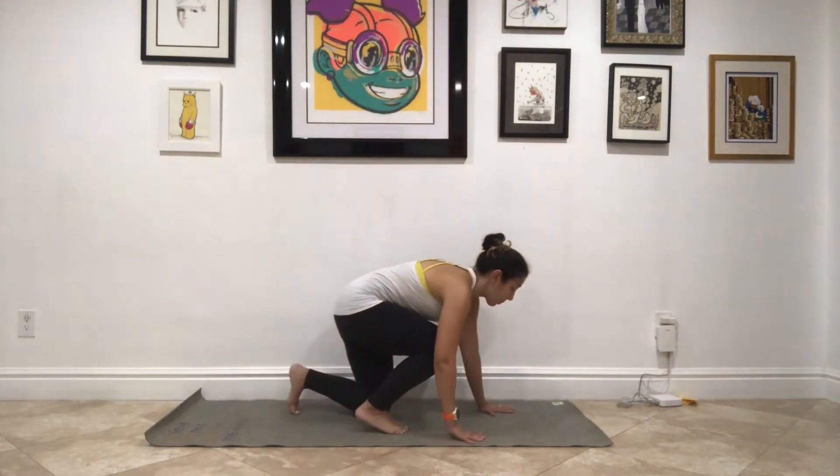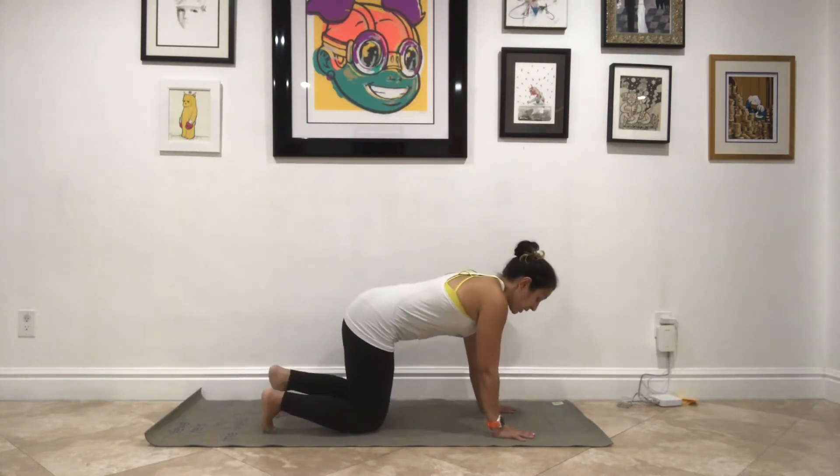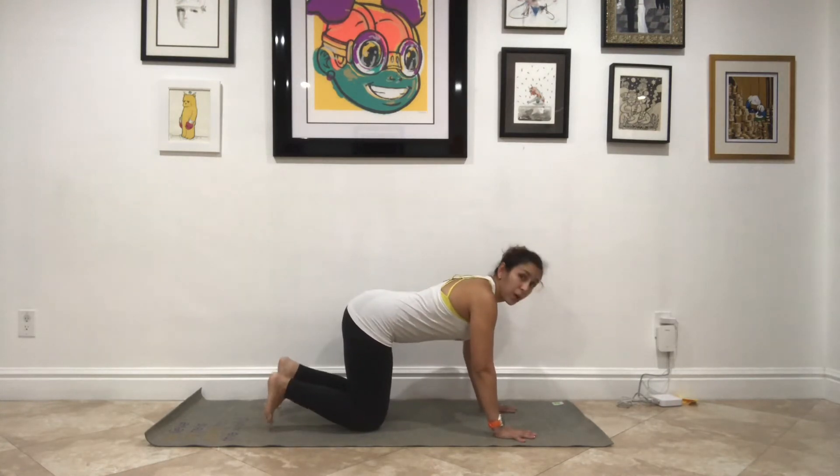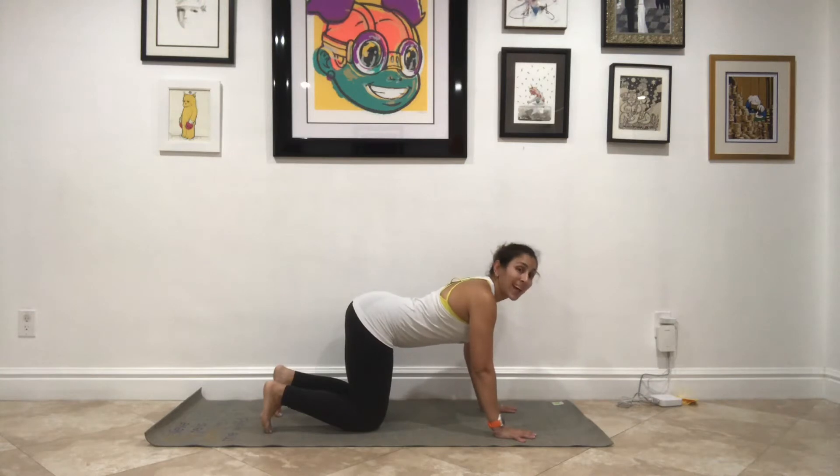Nice and slow, just as powerful. Press down into your feet, come up to standing. Separate your legs and make your way into a tabletop pose — shoulders over wrists, hips over knees. We do a lot for the lower body when we're running, but I want you to bring in some cat-cows here.